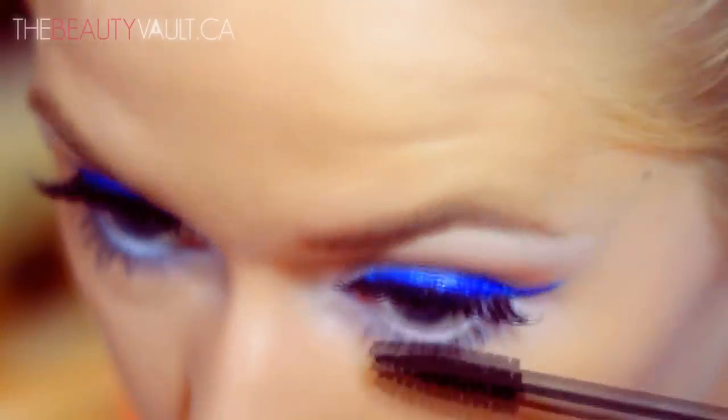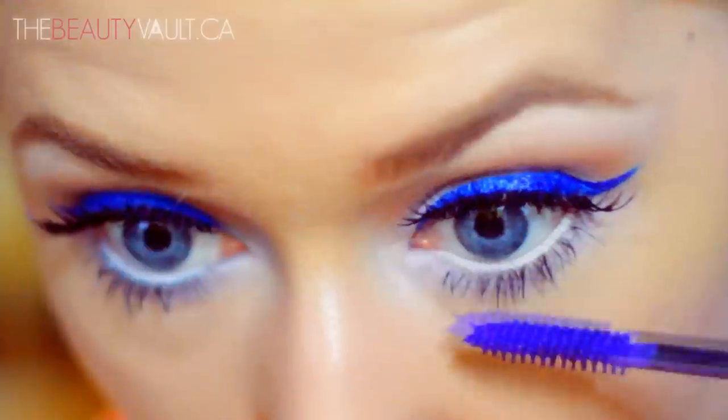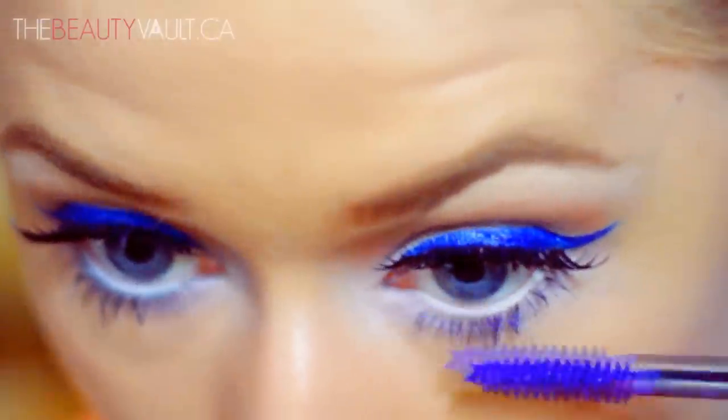Now I'm very carefully applying black mascara to my bottom lashes. To give my bottom lash line a little bit more pop and tie it in with the liner, I'm going in with Gosh's Amazing Length and Build Mascara, which is an electric blue.